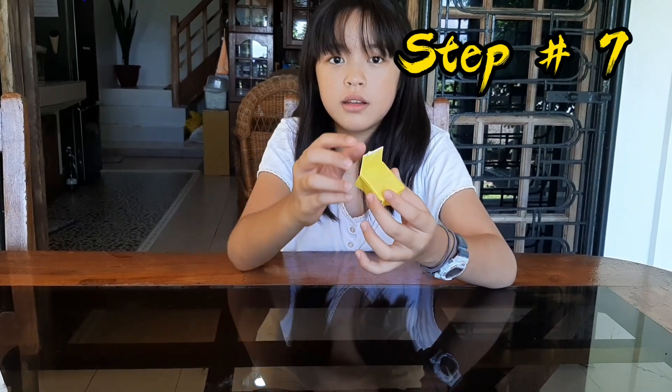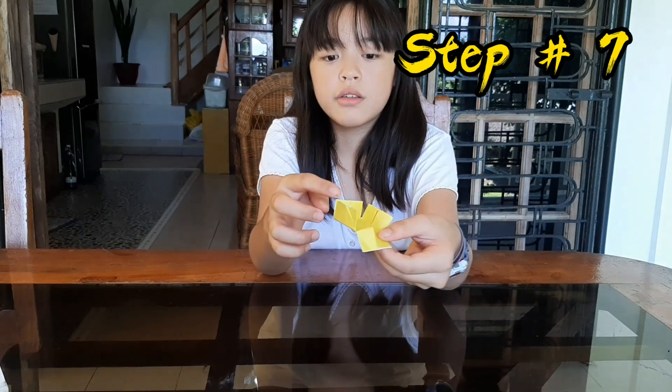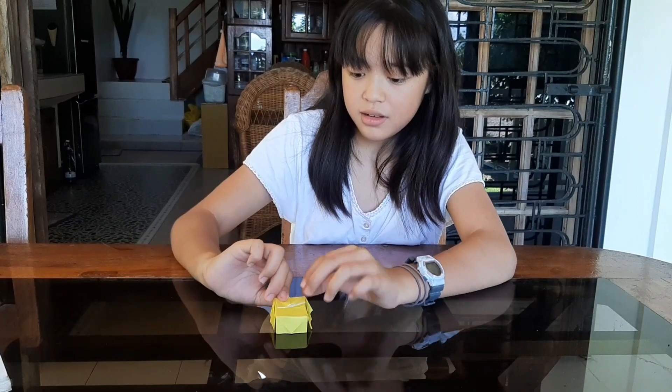Now it will be like this — one triangle is up and the others are down. Now it will already become a chair! So you will have a chair ready for your table, like this.